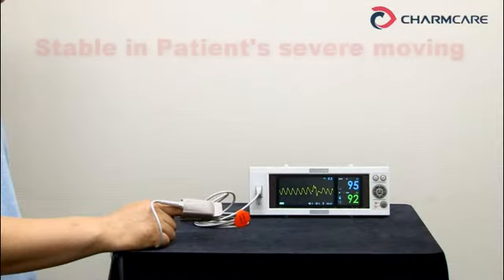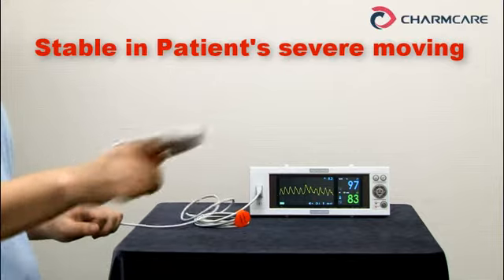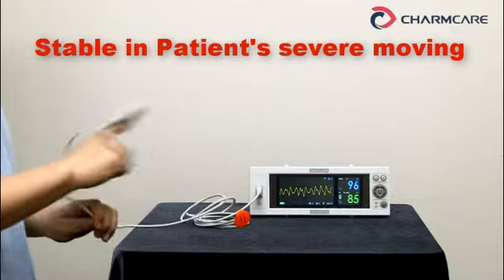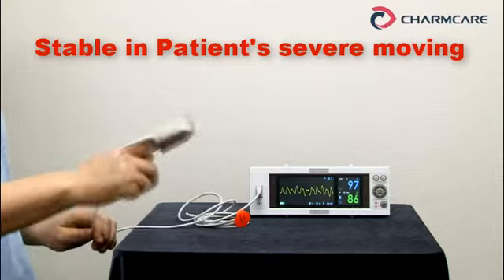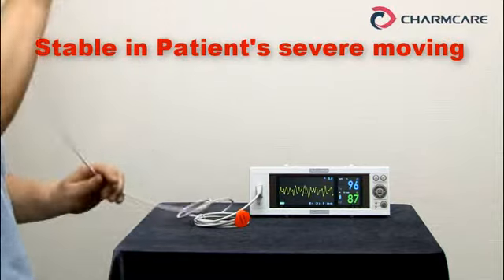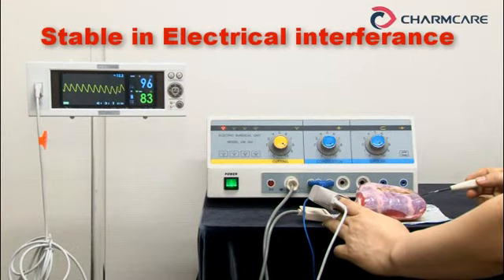I'd like to show how our measured values are stable even when a patient moves severely. I'd also like to show how our measured values are stable even in case of using ESU — electrical surgical unit.